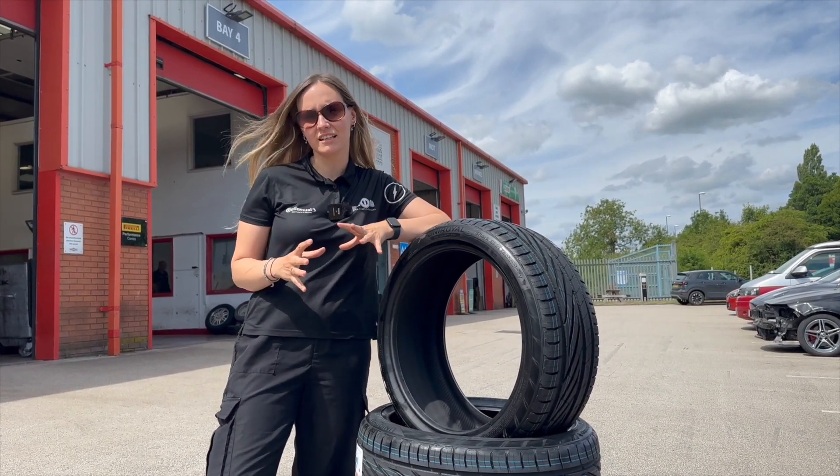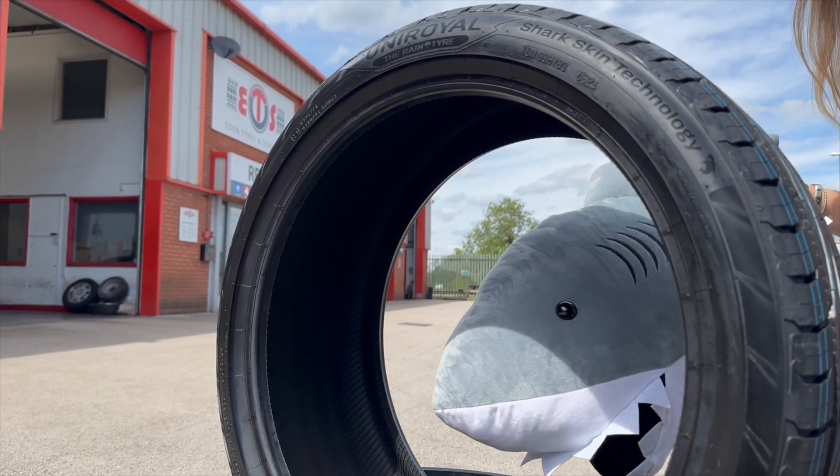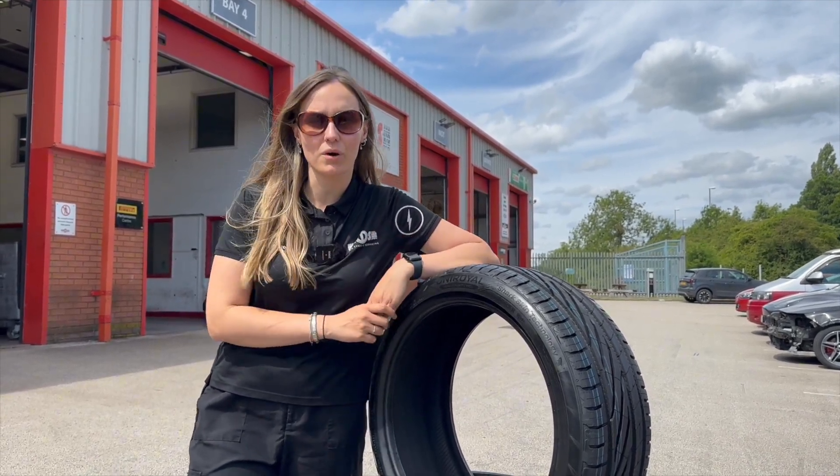Now one of the ways they do this is something called Shark Skin Technology. So what is Shark Skin Technology and how does it work?